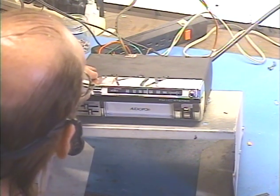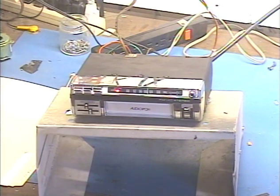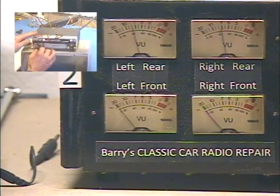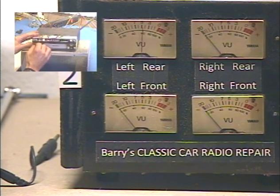Let's go ahead and set the FM radio here, so you know that works. Okay, we're just going to mess with our balance — balance left, right, left, right.